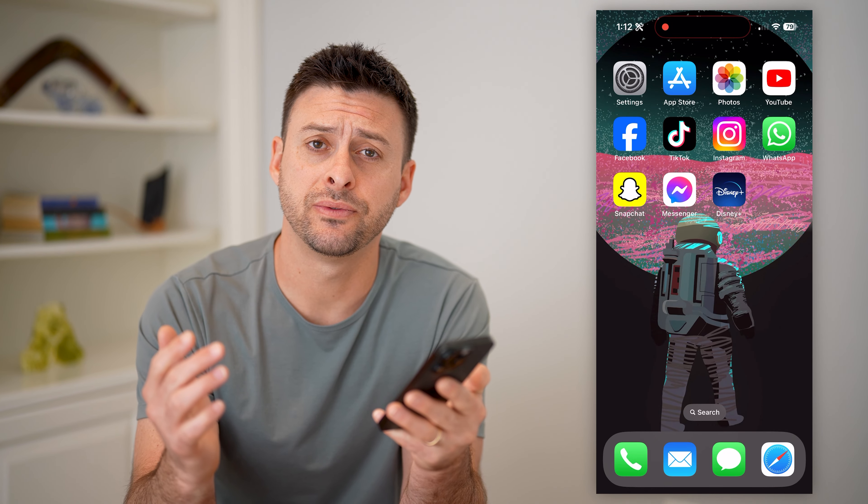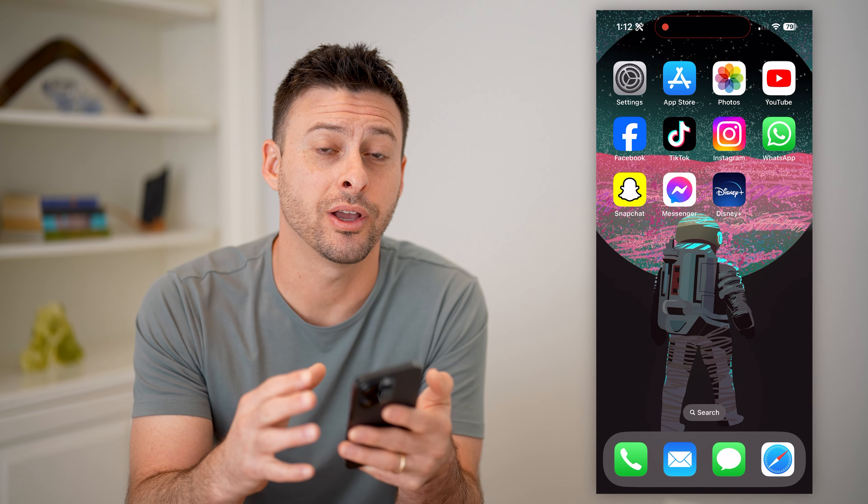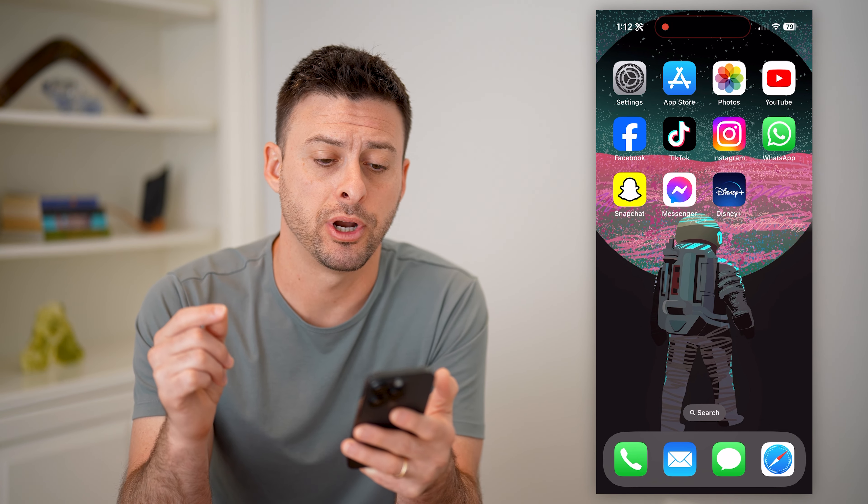Hey guys, Trevor here, and in this video I'm going to show you how to log into Disney Plus on your TV. It's pretty quick and easy, so let's jump right in.